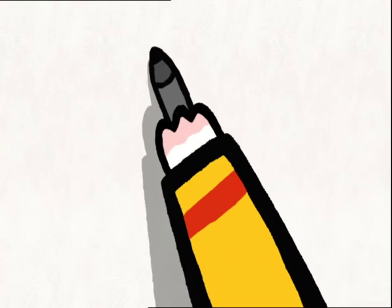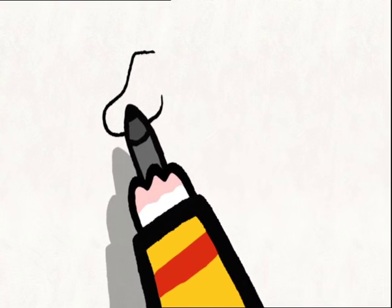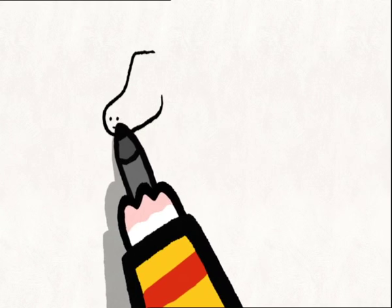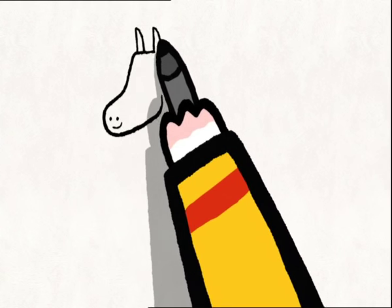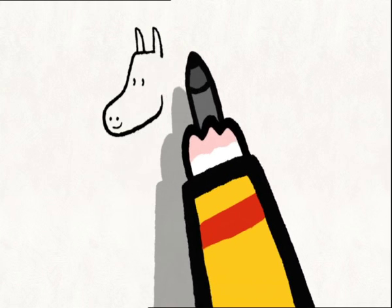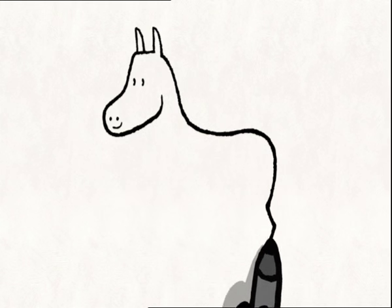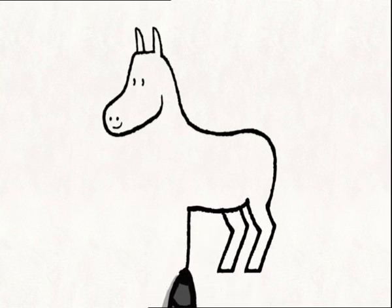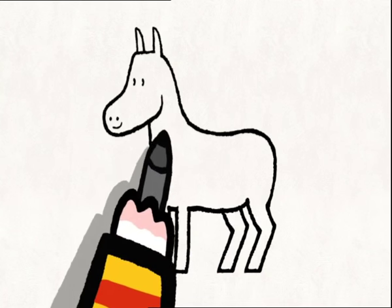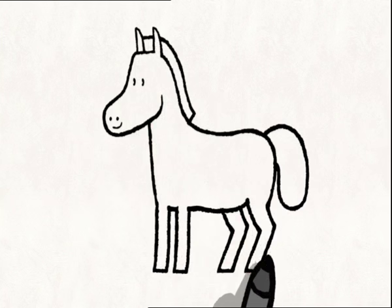To draw a horse's head, you draw a slightly wavy line which goes down and then comes back up. For his muzzle, you draw two little dots for his nostrils and a line for his mouth. Draw two little triangles on top of his head for his two ears, and two little dots for his eyes. Now you draw his mane, his back, and you come down with a curved line. You draw his two back legs, a line for his stomach, and two front legs. And you come back up to draw his neck. Don't forget to draw the horse's mane and tail, and the hooves so that he can gallop very fast. Now you just have to colour him in.